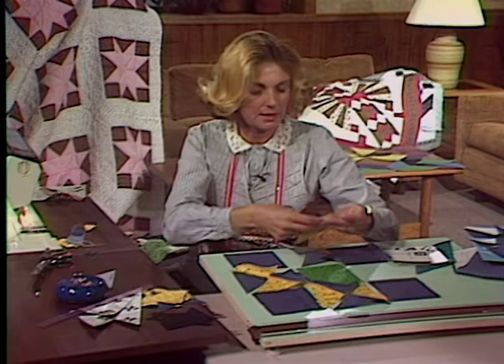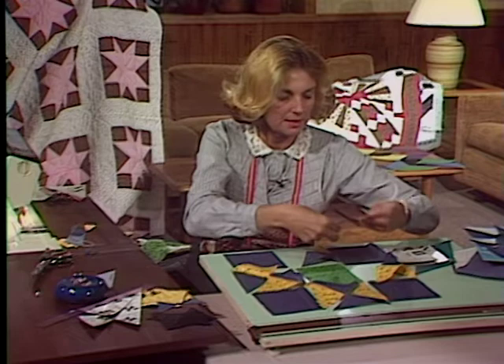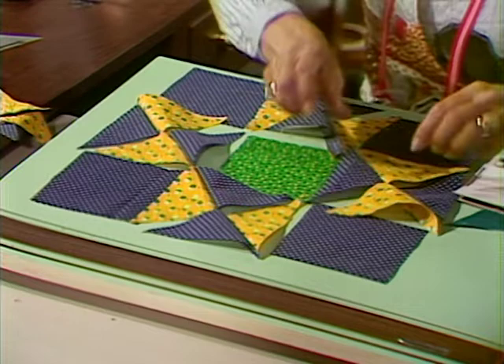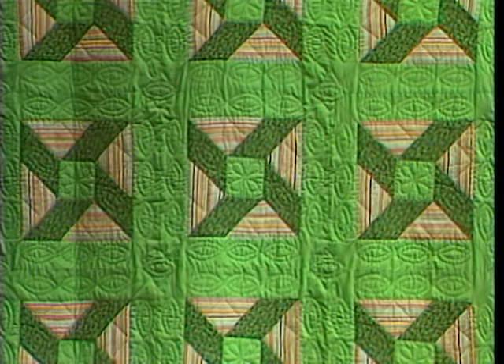Four more times I need to go to the machine and sew this together. You get the idea of how this one comes here and this one comes here. Four more times and your Ohio Star would be sewn together.